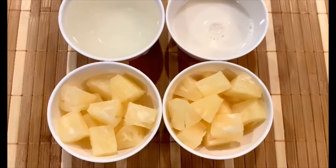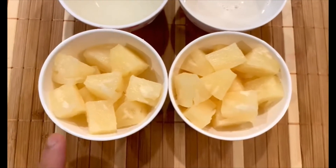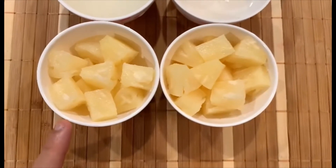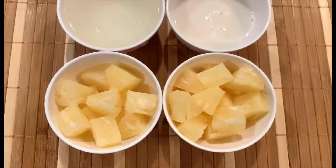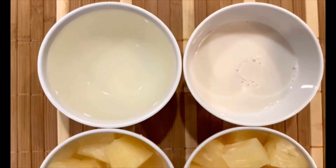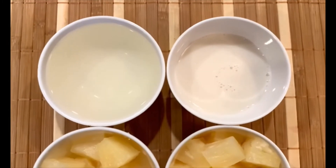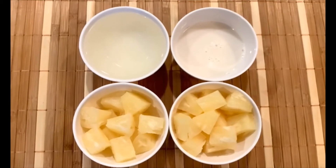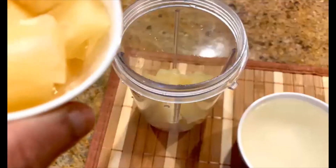For my pineapple piña colada smoothie, I have taken two cups of pineapple tidbits from the can — I've drained them. You can also use fresh ones, but then you'll have to add a little bit of maple syrup or honey to make it sweet if you like. I have taken one cup of coconut water and half a cup of almond milk. You can also add Greek yogurt if you like. These are the four ingredients I'm going to put in my pineapple smoothie.